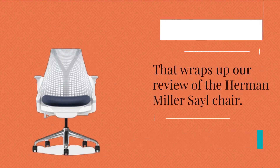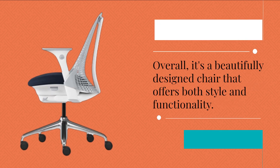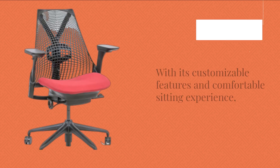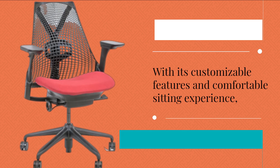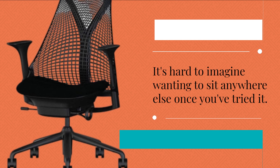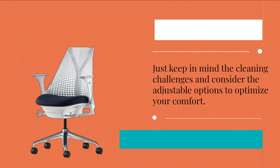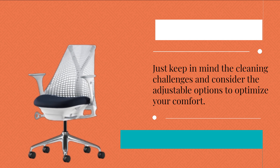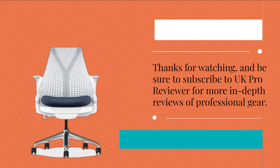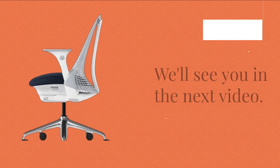That wraps up our review of the Herman Miller Sail Chair. Overall, it's a beautifully designed chair that offers both style and functionality. With its customizable features and comfortable sitting experience, it's hard to imagine wanting to sit anywhere else once you've tried it. Just keep in mind the cleaning challenges and consider the adjustable options to optimize your comfort. Thanks for watching, and be sure to subscribe to UK Pro Reviewer for more in-depth reviews of professional gear. We'll see you in the next video.